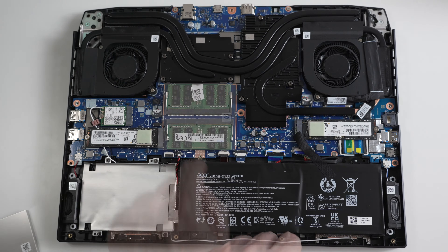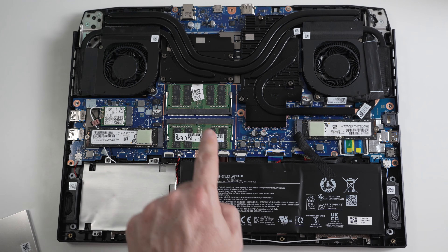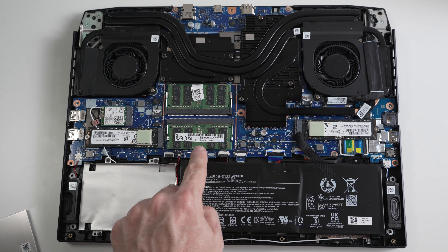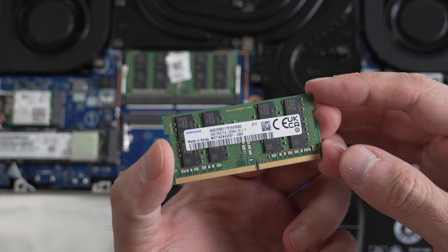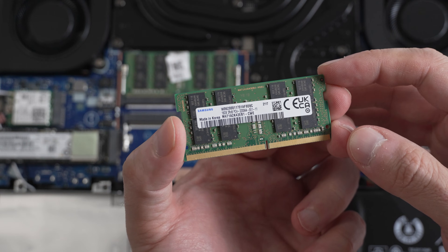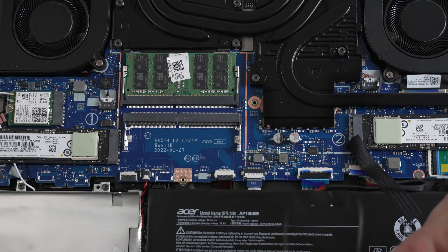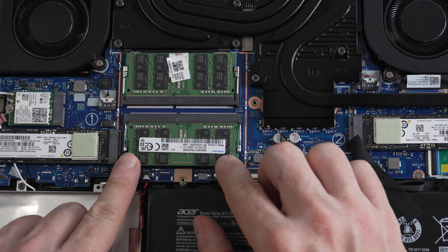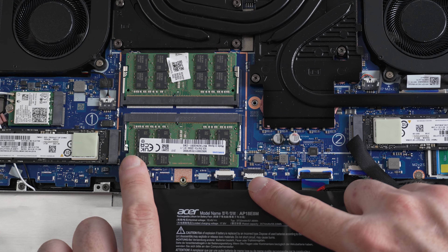Let's remove the memory cover. After removing the memory cover, we can see two SO-DIMM memory slots. Let's take one out and see what kind of memory this is — as you can see, these are just standard DDR4 3200MHz Samsung memory. We should be able to upgrade the RAM on this laptop up to 64GB.